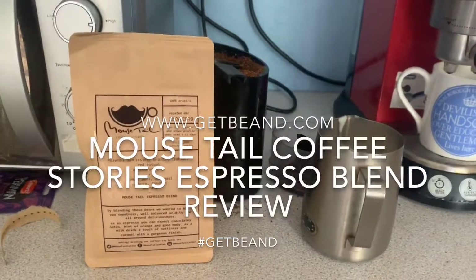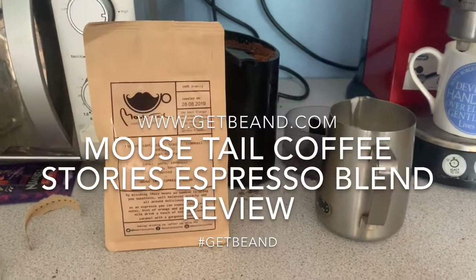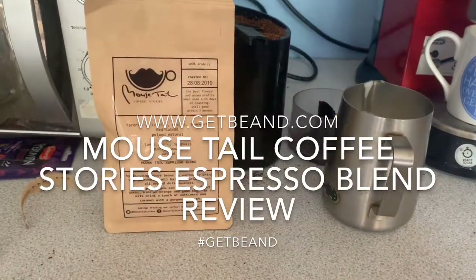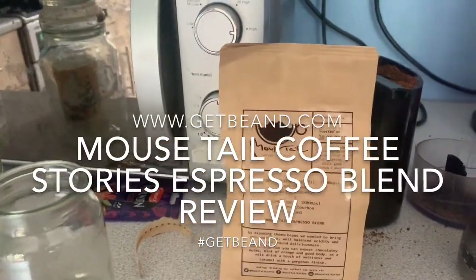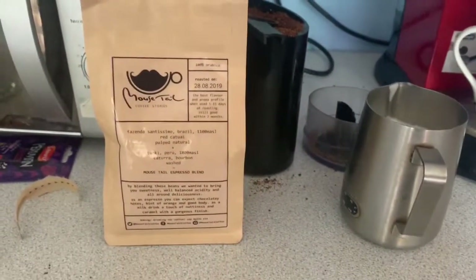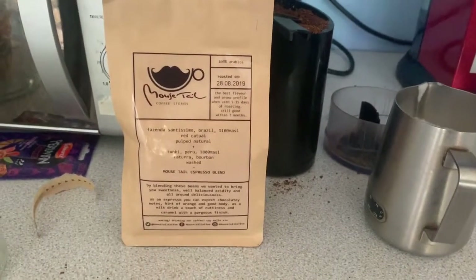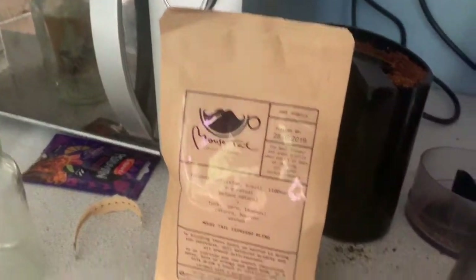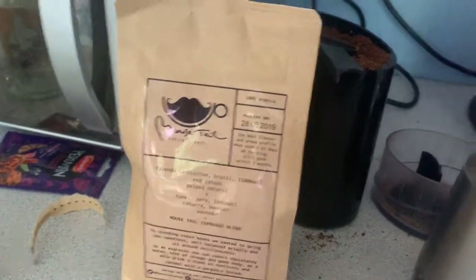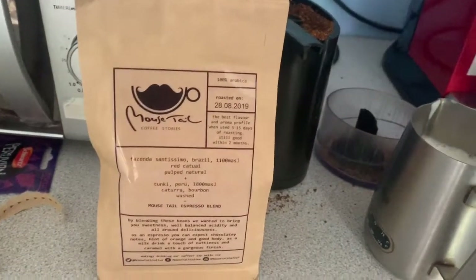Good morning and welcome to another coffee bean review for www.getbeaned.com. I'm the Mean Bean Machine and today we will be looking at Mousetail Coffee Stories Mousetail Espresso Blend. I picked this up from Ideal Espresso in Greenwich, London. They are a small stall at Greenwich markets — depending on what date they will have two stalls out — and I picked this bag up last Friday, so we're going to give it a go.